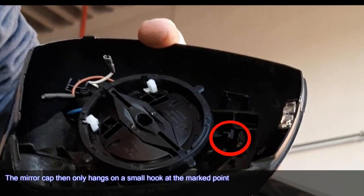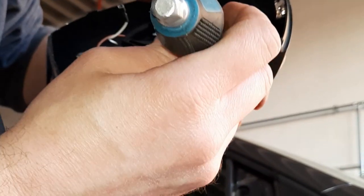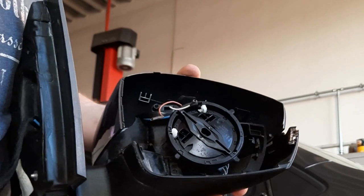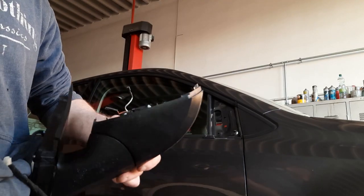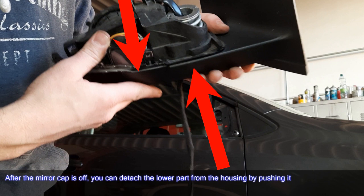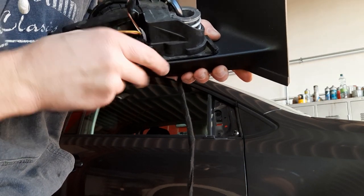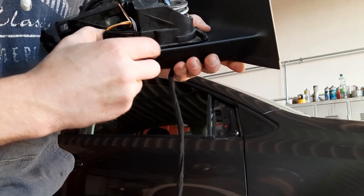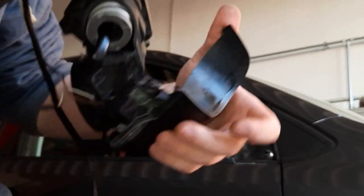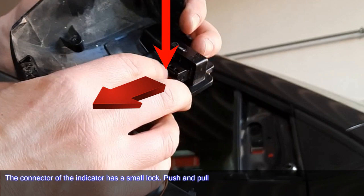The mirror cap then only hangs on a small hook at the marked point. After the mirror cap is off, you can detach the lower part from the housing by pushing it. The connector of the indicator has a small lock — push and pull.